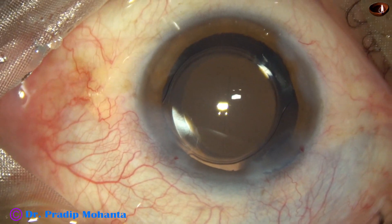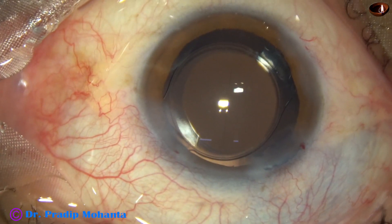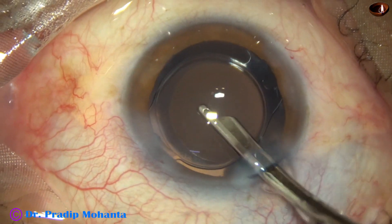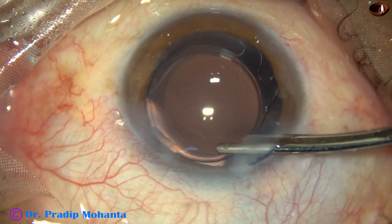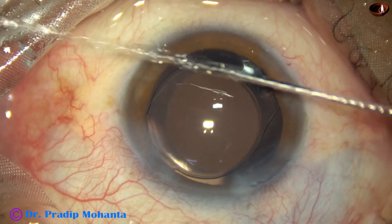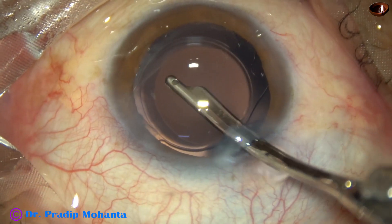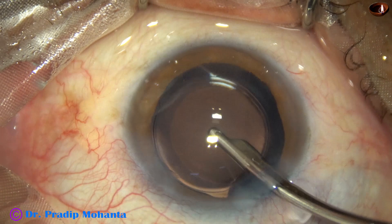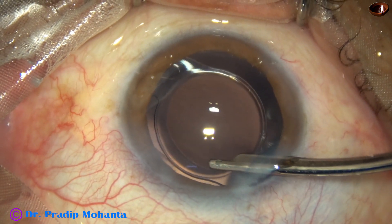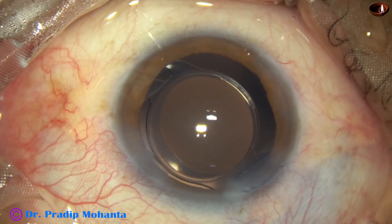The side ports are closed by hydrating the corneal stroma on either side of these stab wounds. Finally, anterior chamber lavage is done with BSS using a 23-gauge Simcoe cannula. The anterior chamber is very nicely formed. Integrity of all the wounds is checked. This is the final lavage of the anterior chamber, and the anterior chamber is nicely formed.